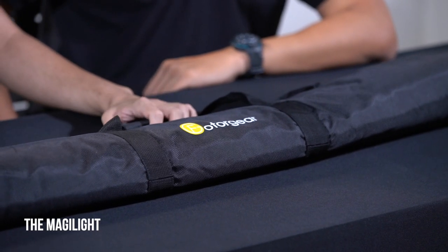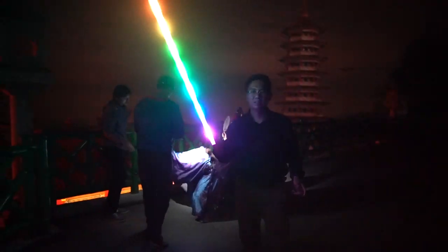Recently we got our hands on the Meggie Light. Basically it's a tool to enable you to do light painting at night — you can come up with different kinds of light effects that you want. In front of me is the travel bag that comes together with the Meggie Light. It's from Photo Gears. Let's see what's inside the bag.